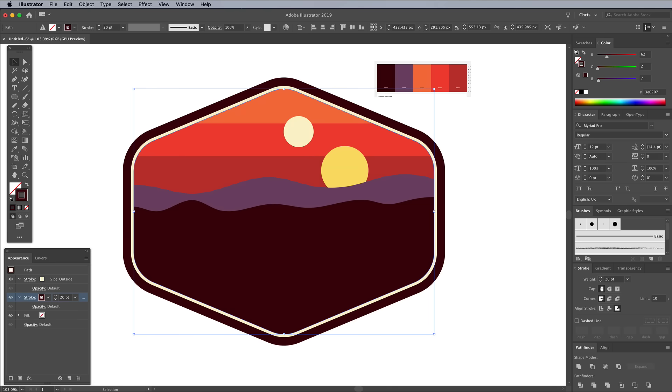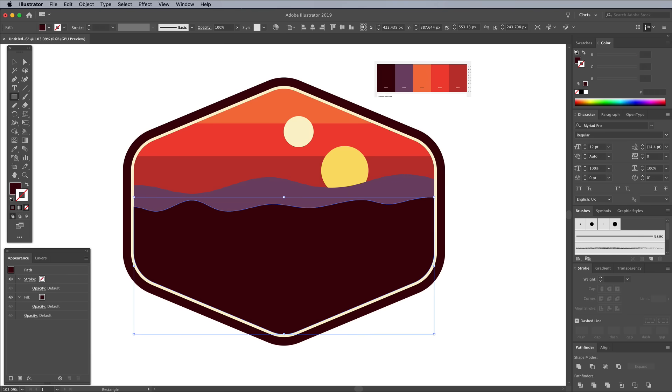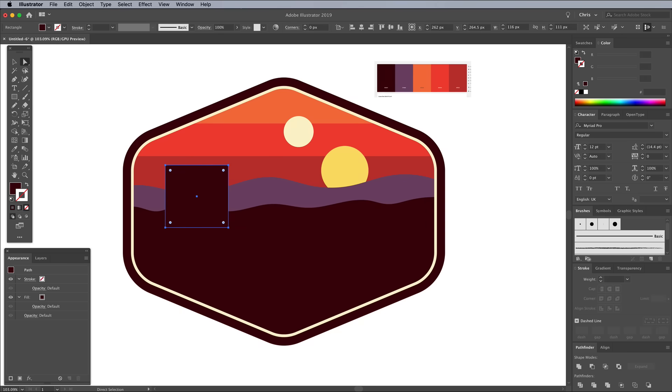Click on some empty artboard space to deselect the hexagon, then click the brown shape to load its appearance with just a brown fill. Use the Rectangle tool to draw a small square to represent one of Tatooine's iconic Moisture Farm buildings. Switch over to the Direct Selection tool, then deselect everything in order to select just the top two corner points using the Shift key. Drag the corner widgets to fully round off this top edge. Draw two more shapes and round off just one corner to create a recognisable silhouette.